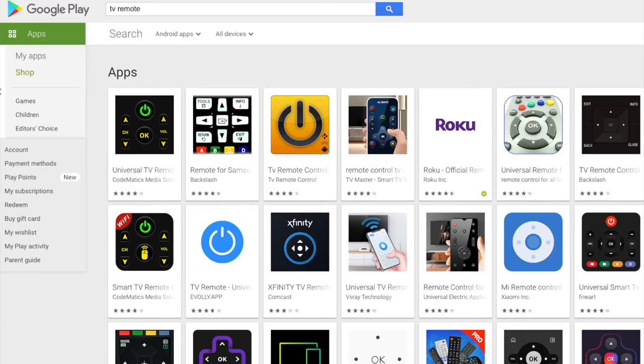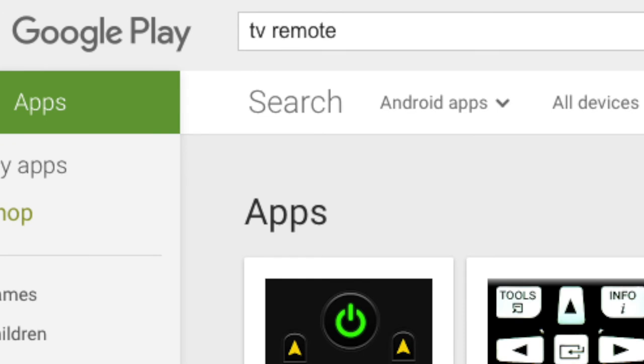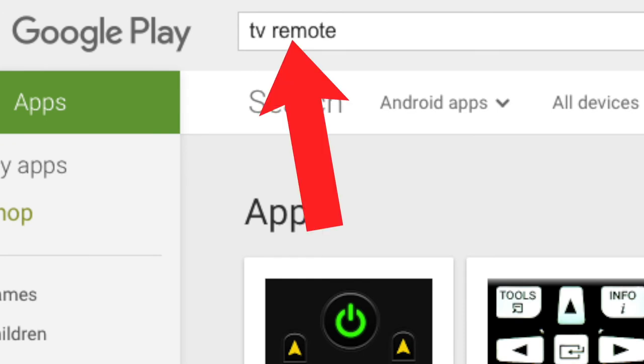If you don't have a Roku TV, there are other apps that will let you control your TV using your smartphone. Just search on the App Store or the Google Play Store for 'TV remote' and you will find many of them.